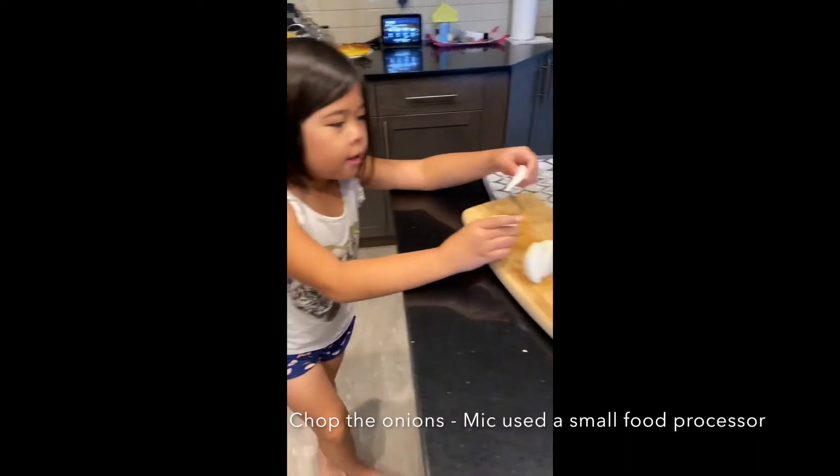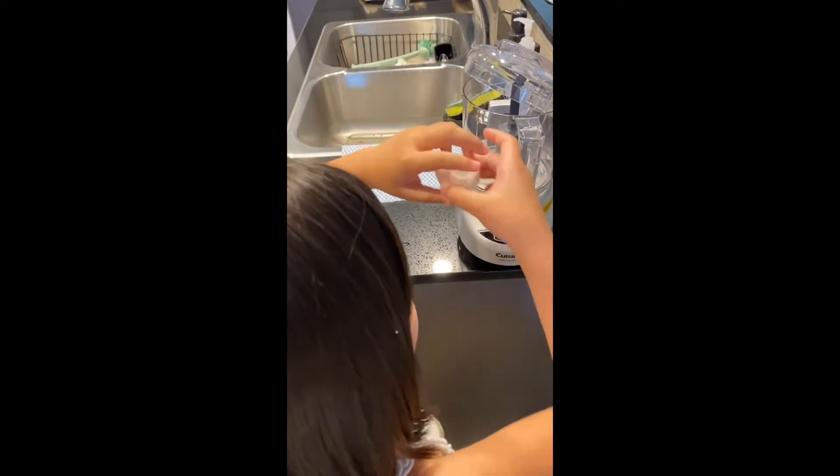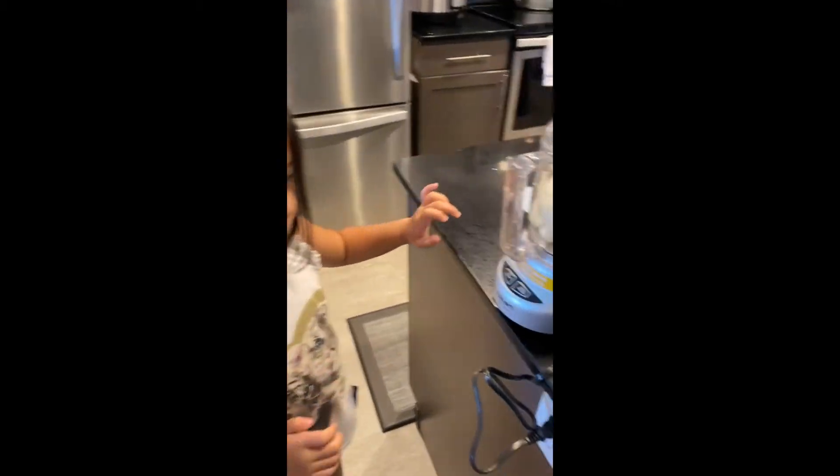We are going to put the onions in the food processor. Make sure to cut them so they will fit in. So we are going to chop it.